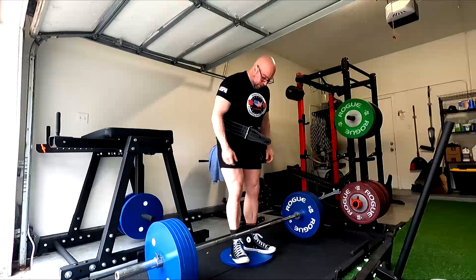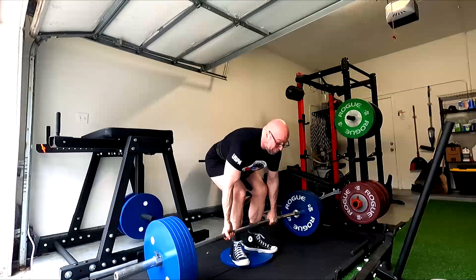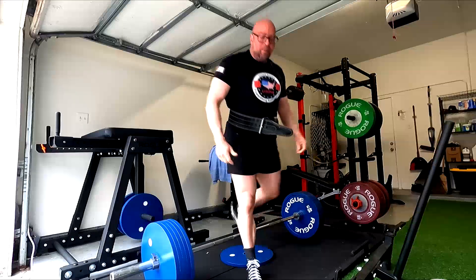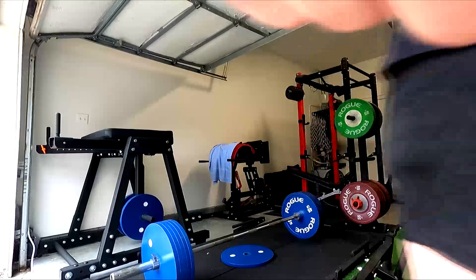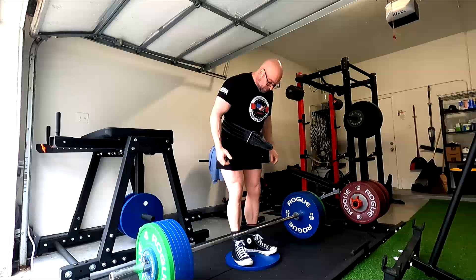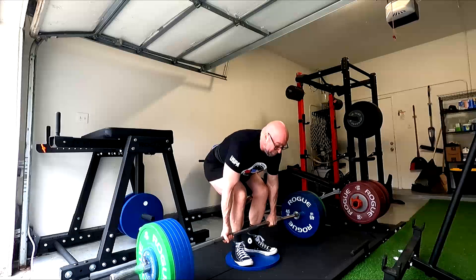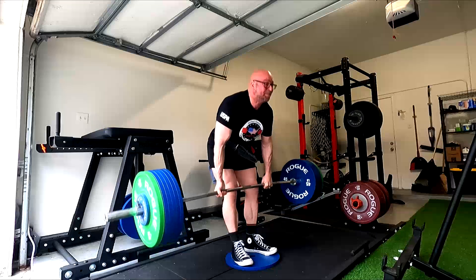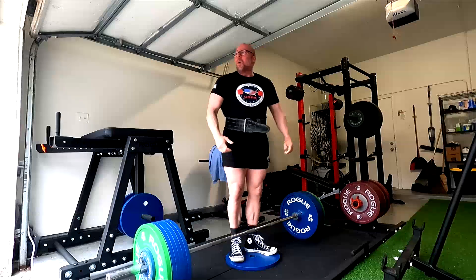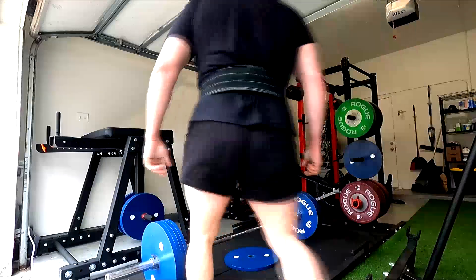The deficit, much like the close grip bench press, tends to be limited on lockout, not off the chest. When we miss deficit deadlifts, a lot of times we miss the lockouts if we fail the lift or rep. It's because of the acceleration curve — we're having to pull the weight a longer distance and build more speed early on so that we can complete the lift. Because we're pulling a longer distance, it trains the lockout, just like a close grip bench press trains your lockout for your flat bench.